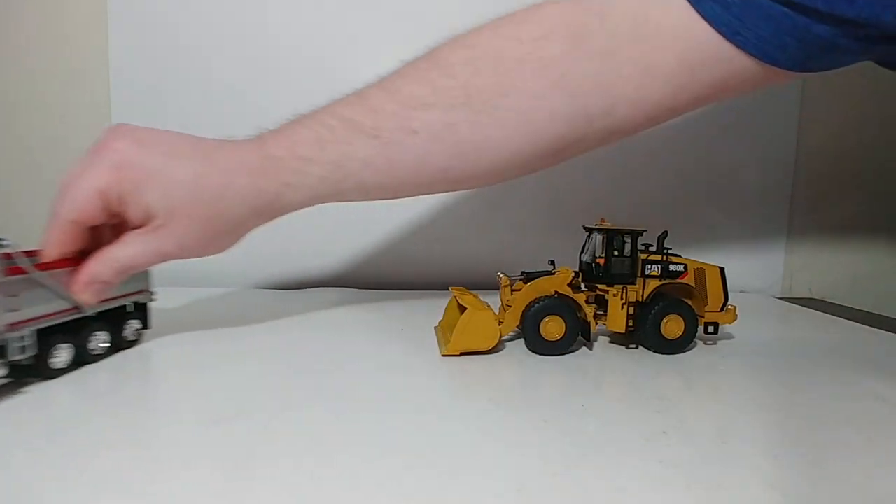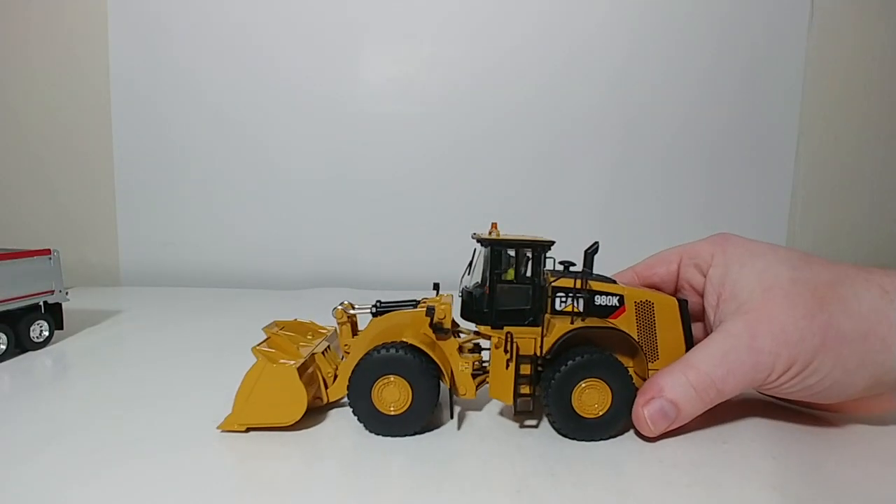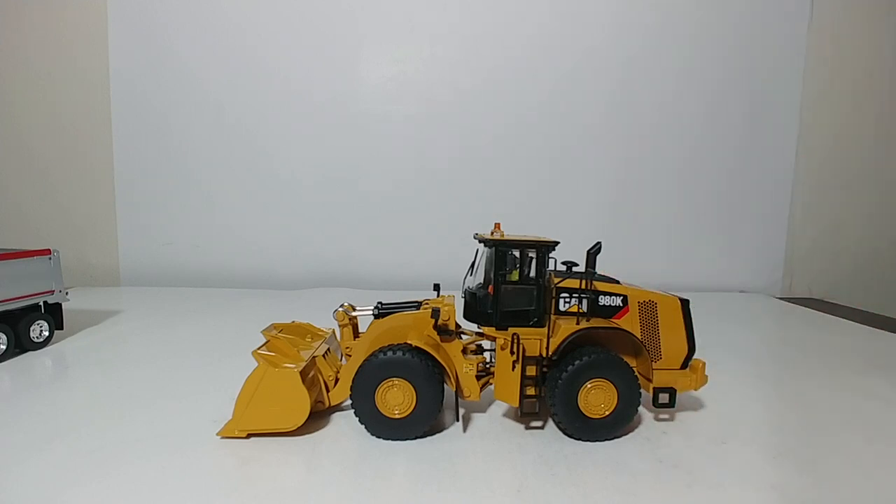So there you go, collectors — that is a quick overview of the DieCastMasters Core Classics Caterpillar 980K wheel loader in 1:50 scale. This is certainly a solid option if you're looking for a medium-sized wheel loader in 1:50 scale and you're not looking to break the bank on some of the higher end options by other manufacturers in 1:48 or 1:50 scale. It looks great, it'll fit in great with your other models, and as demonstrated in the video, it performs all the necessary functions you're looking for in this scale. Let me know what you think down in the comments section below. I'm Tommy from DieCast Emporium — take care, we'll see you in the next video.